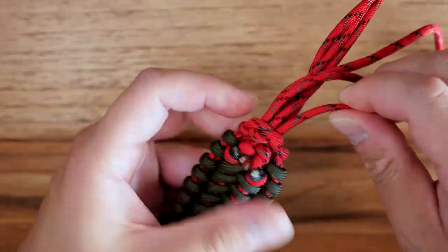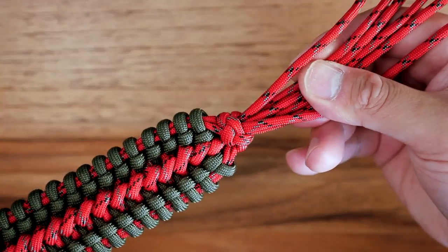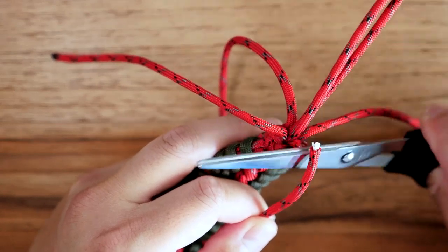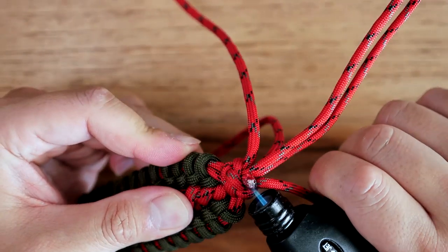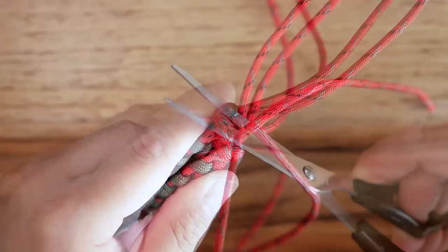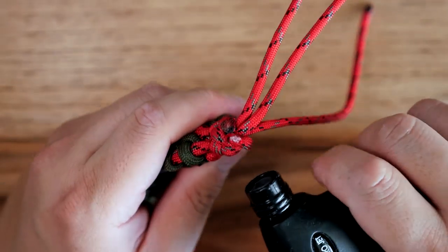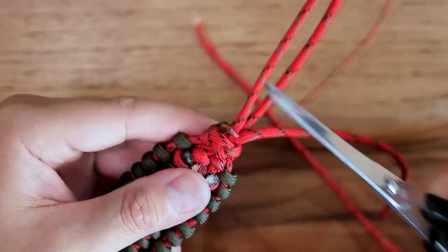You want it to look nice and neat. Now we're going to snip off those excess cords. Be very careful doing this — if you use the same color for your diamond knot strands and your core strands, you do not want to clip off those two excess strands coming straight out, because those are going to be your diamond knot strands. Be very careful not to snip the wrong ones, otherwise you may have to redo it.